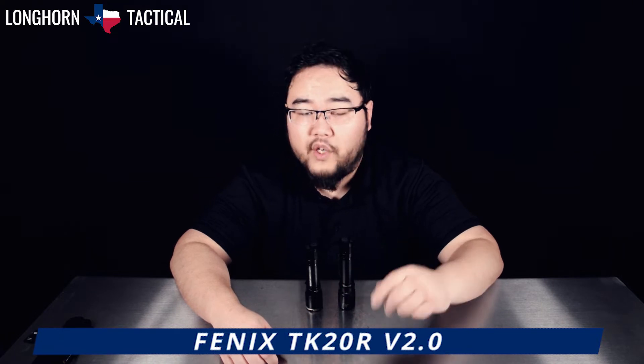Here they are side by side. If you are the owner of a TK16 V2.0, the TK20R V2.0 is a slightly longer version with recharging capabilities.